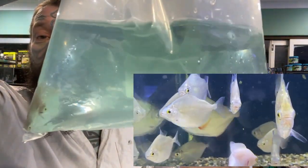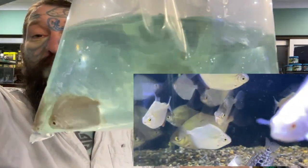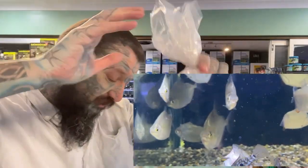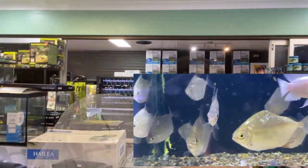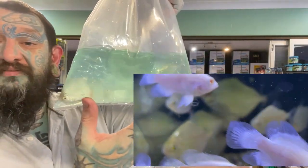In this bag we have silver dollars — all-around super cool schooling fish. They get big, they eat plants. Perfect with big fish like Oscars, South American cichlids, all those wonderful fish. More silver dollars.